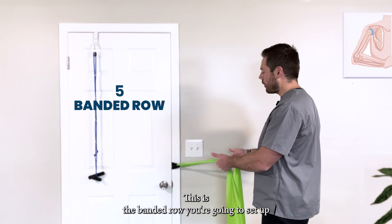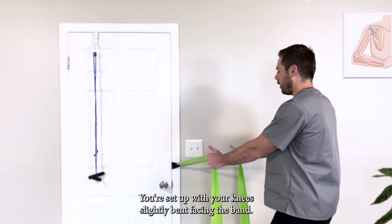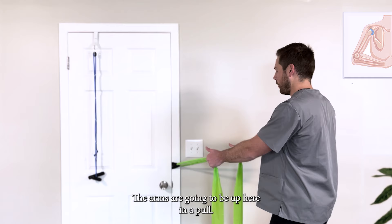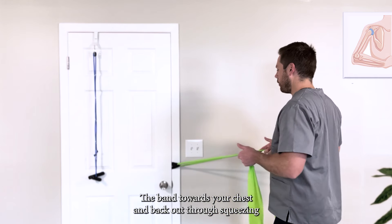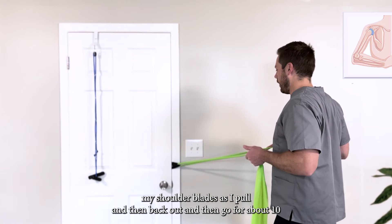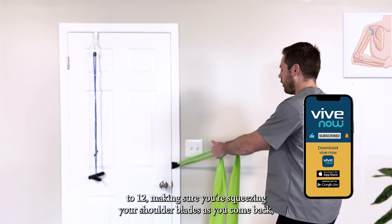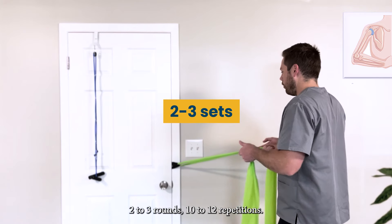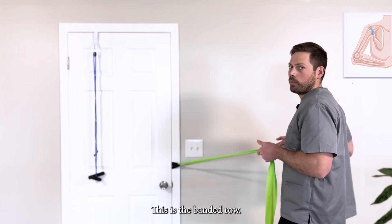This is the banded row. Set up with your band in the doorway at about waist height, knees slightly bent, facing the band. Thumbs are going to be up — pull the band towards your chest and back out, squeezing your shoulder blades as you pull. Going for about 10 to 12 repetitions, using your medium-heavy band. Two to three rounds of 10 to 12 repetitions — this is the banded row.